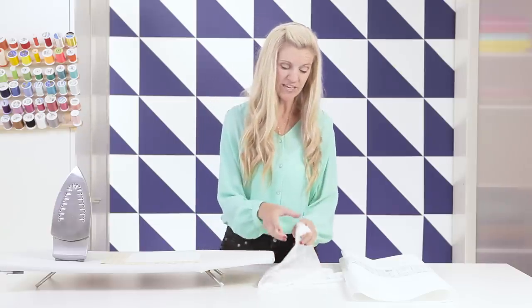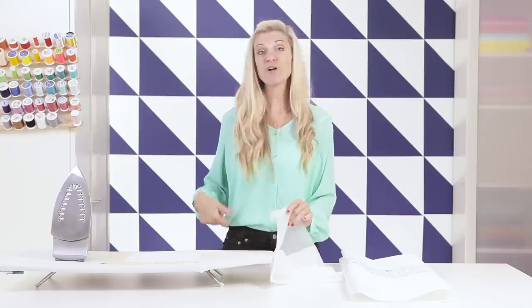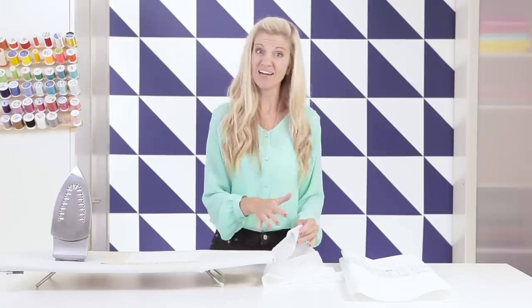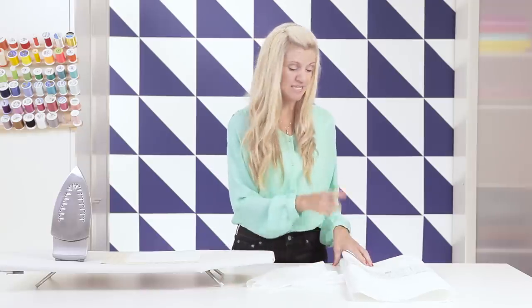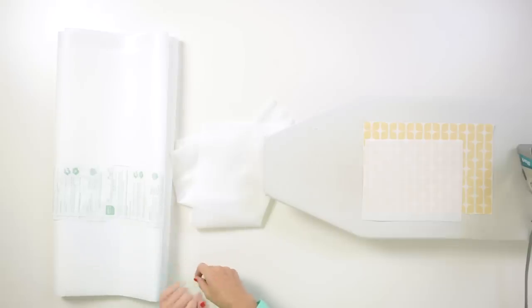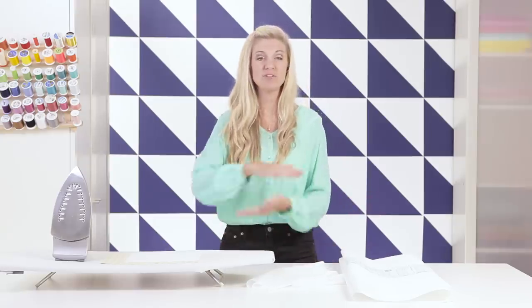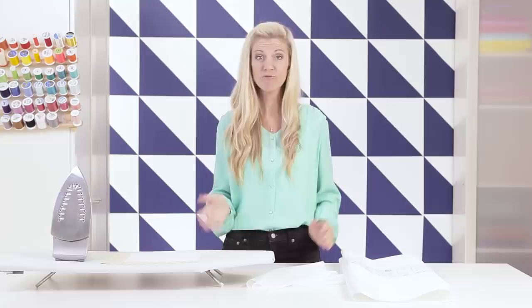Typically on garments you'll want to use a more lightweight interfacing, such as this one here, which is great for a waistband or collar — just refer to your pattern. I've designed this pattern specifically for a sturdy or stiff interfacing. What I'm using is Pellon Brand Decor Bond number 809. It's awesome. It can feel a little overwhelming at the store when you see a wall of interfacing, so if you're not sure, ask someone to help you.